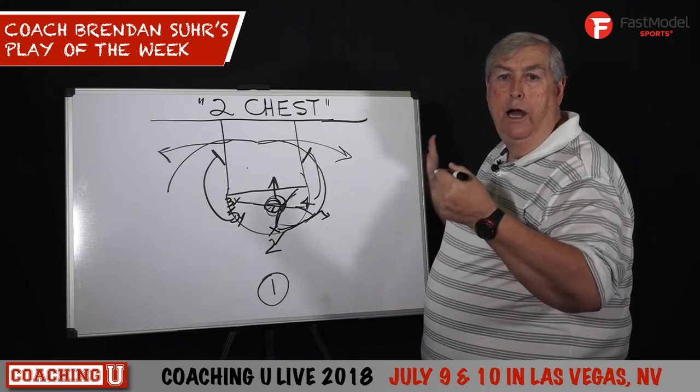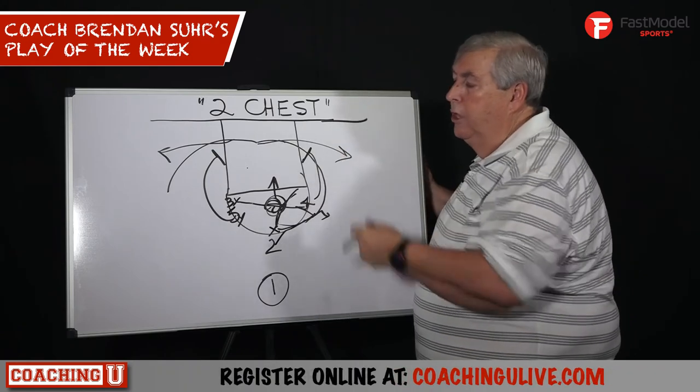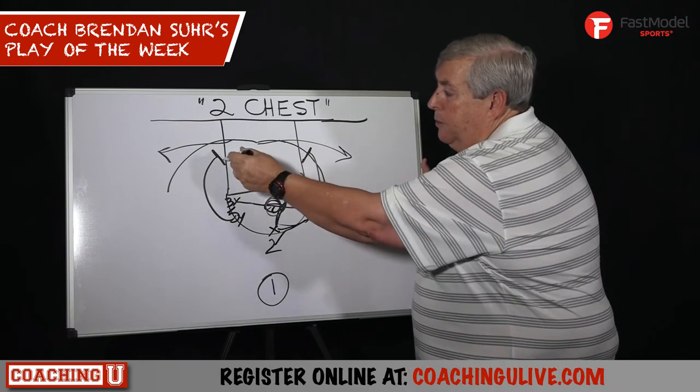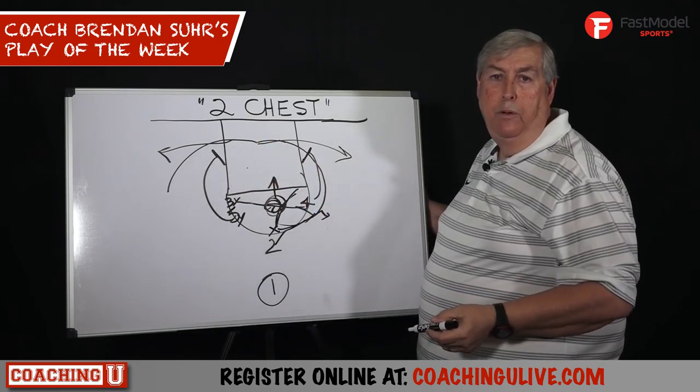It's a really neat way to get a guy a shot quickly — it's a great out-of-timeout play. No excuse if you have a guy that's hot; give him opportunities to run off screens. Your big people defending have a hard time helping. It's also a neat way to post up people.